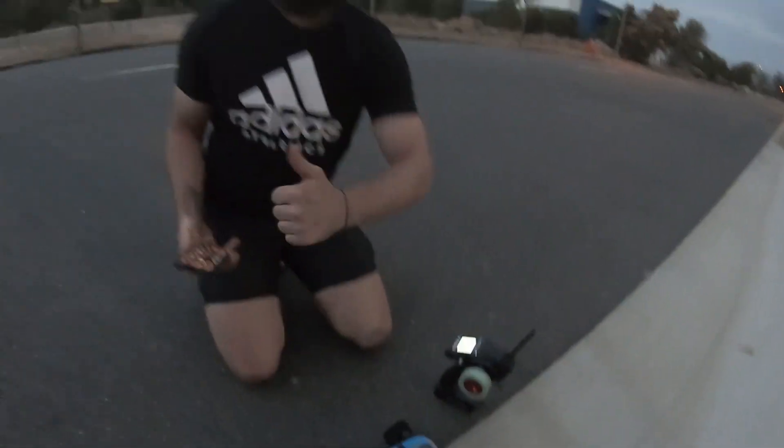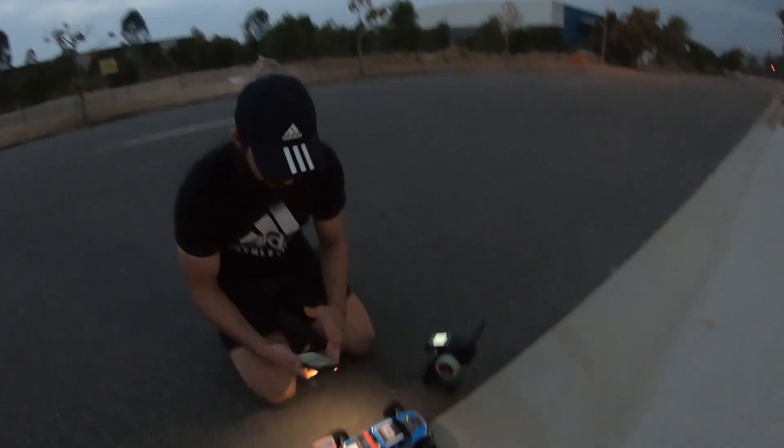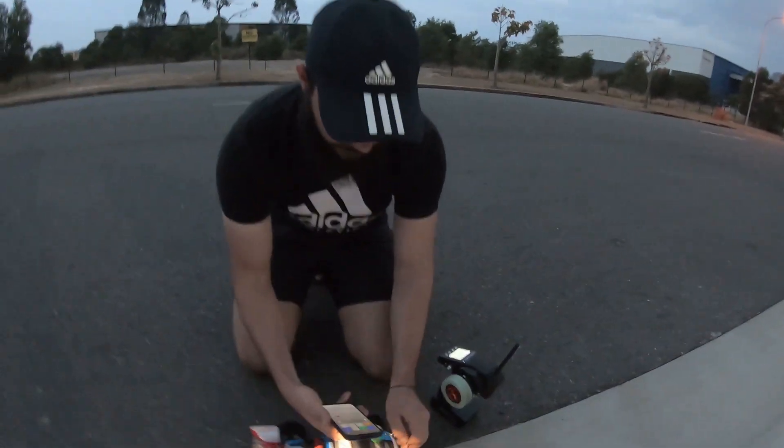Guys, 132 kilometers an hour — fastest in the world! I just had to bring this out and test it, it's been sitting around for a while. 132 kilometers per hour! I'll just pop the hood and everyone can have a bit of a look.